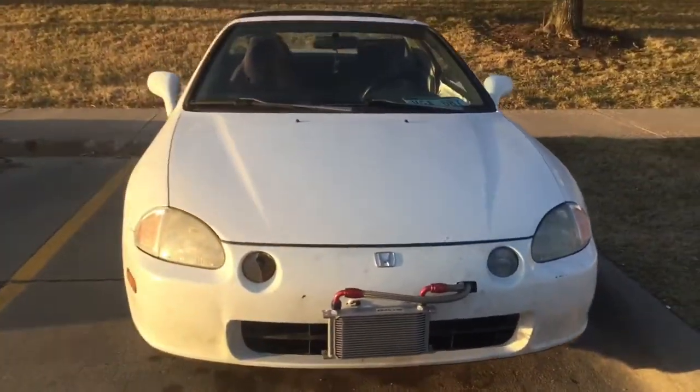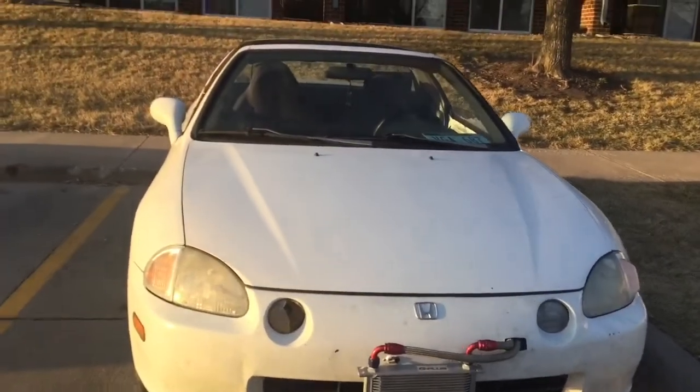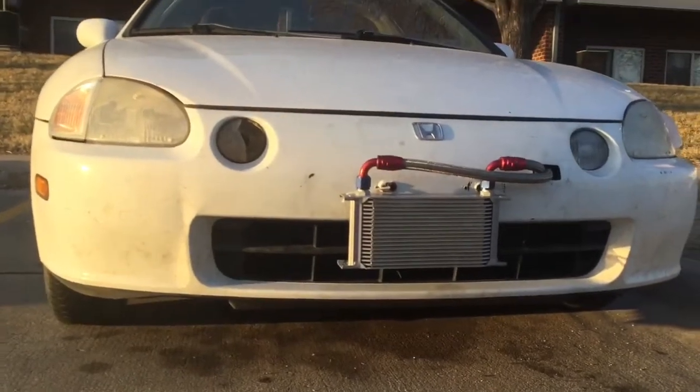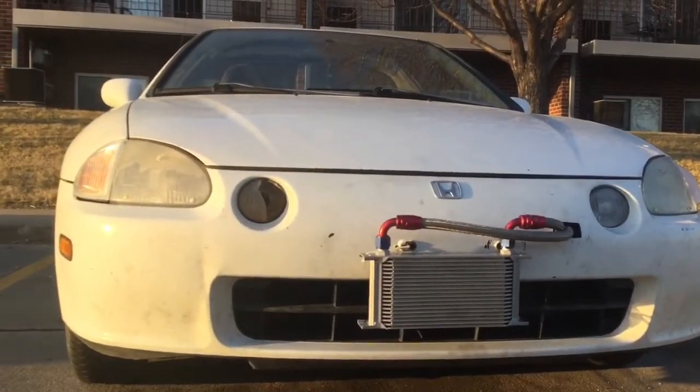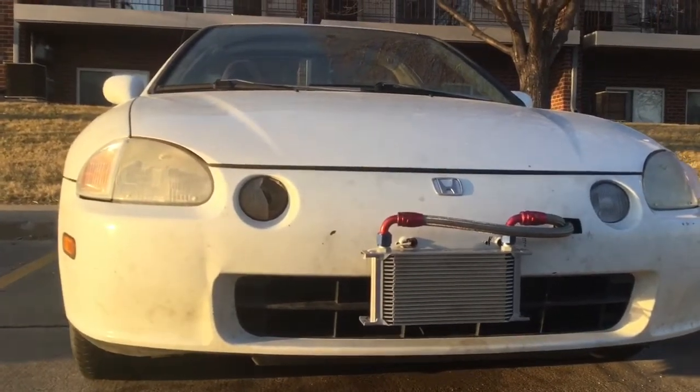That is it — the Del Sol finally got its first mod: the oil intercooler. Sadly, I am leaking a little bit of oil, but I'm gonna take it to a shop tomorrow and have them tighten everything down to make sure it doesn't leak again.